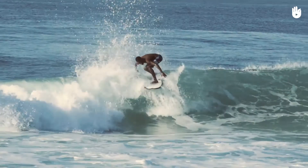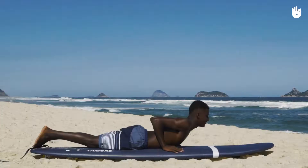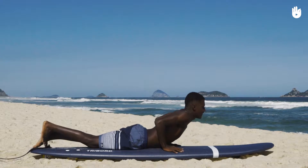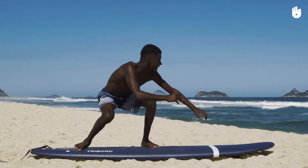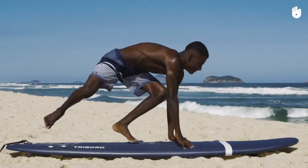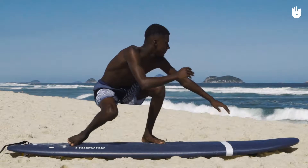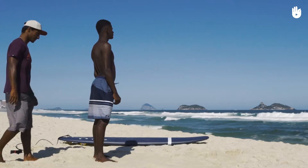Having good balance is essential when surfing. To develop it, you will firstly need to determine the correct position of your feet when you stand up on the board. This position is unique to everyone. This video will show you how to know what is the right position for you by means of a very simple test. There is no need for any specific equipment. You will just need the help of a friend.